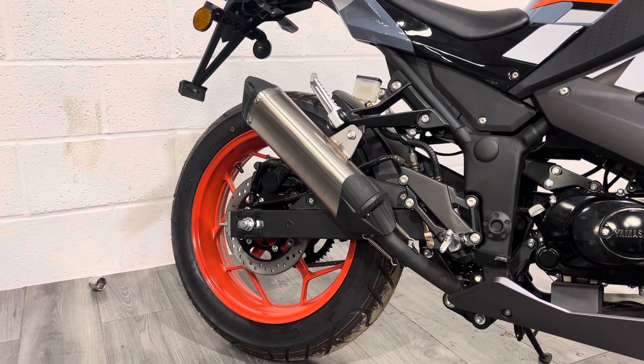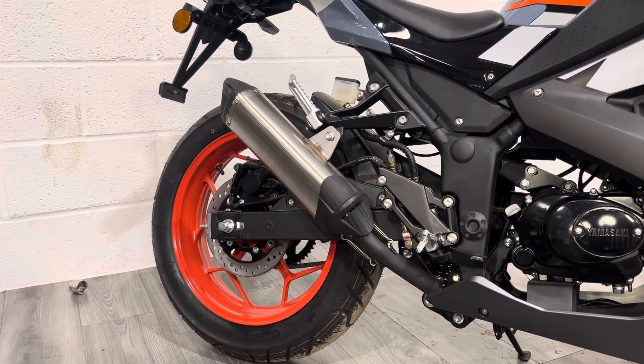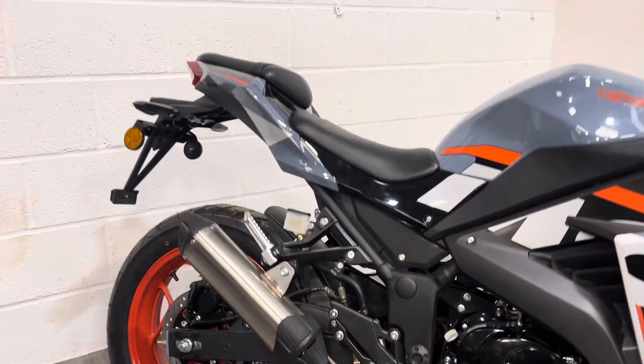On the rear there's a single-pot caliper disc brake with a massive rear disc, and a 17-inch rear wheel. You do have the option of carrying a pillion, but at 16 on L-plates you're certainly not going to be doing so.